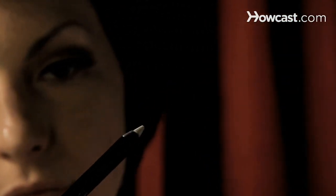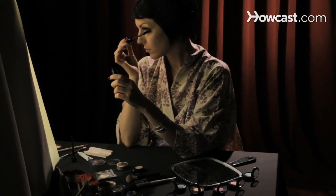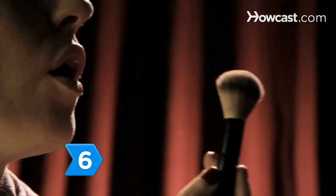Step 5. Line the inside of your bottom lids with white liner to open them up and make your eye whites brighter. Then brush a little black mascara on the bottom lashes.